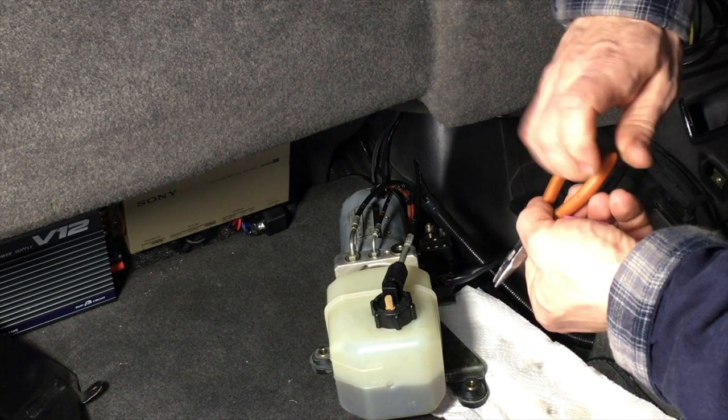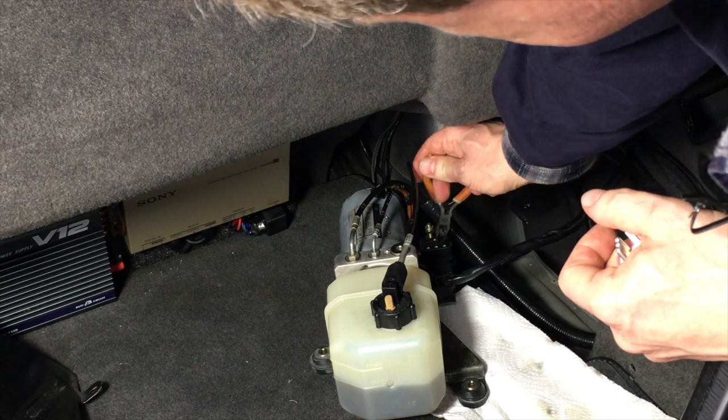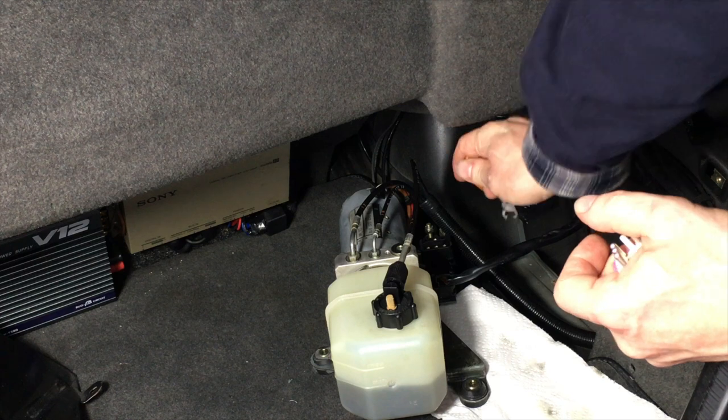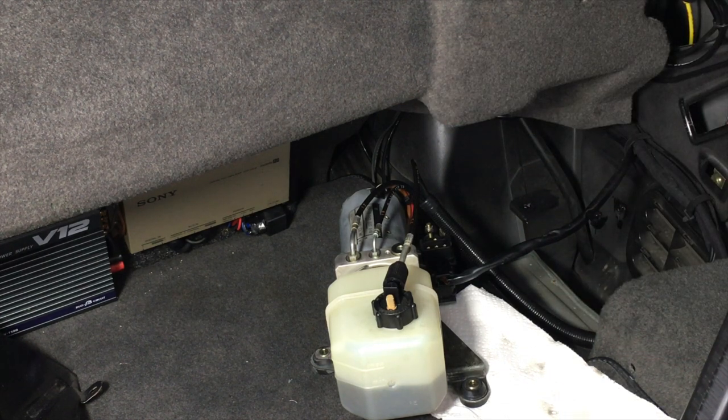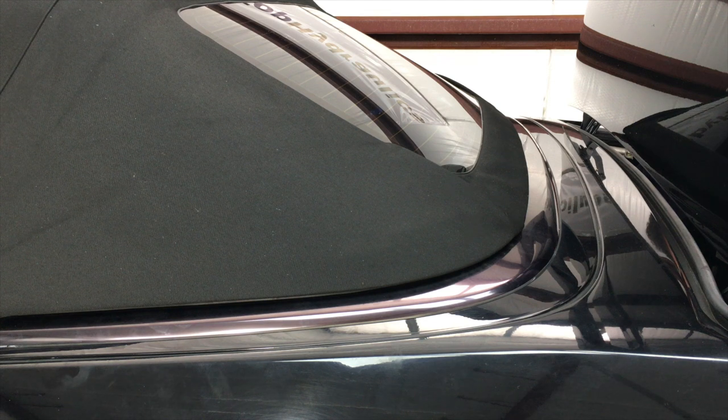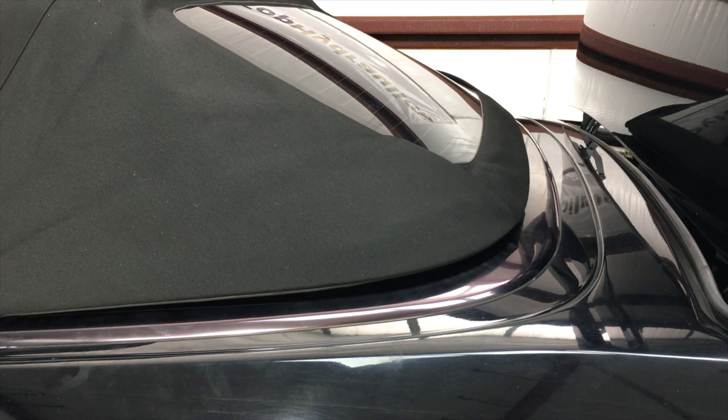Let's stick the pliers in here and see if the pump runs. We have 12 volts on the yellow-green wire at the controller and we're shorting out the relay on the pump. As soon as the pump runs, the rear bow lock should release — and there it goes!